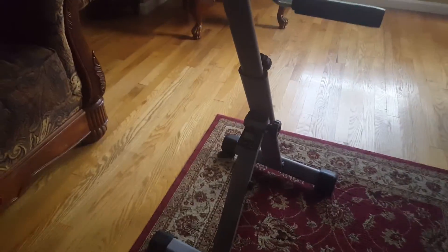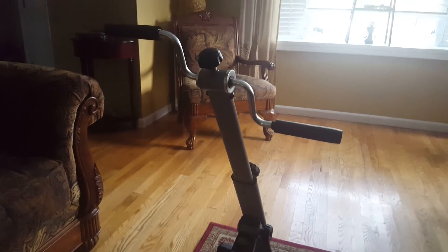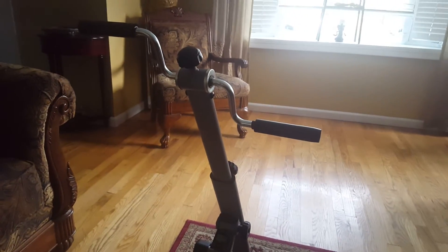I've been using the arm pedals and I really like them. Again, it's on Amazon — you can look it up. Have a great day!